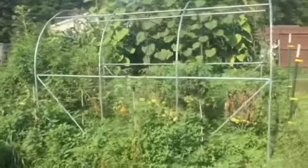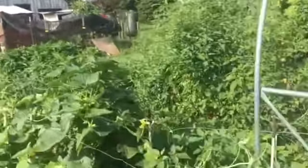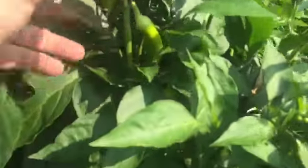A garden update here. We've got tomatoes, cucumbers, and peppers. They're finally, finally — after a couple years of trying — aside from all the weeds in there, I'm getting peppers before my tomatoes are ready. So I'm super excited about that.